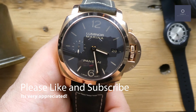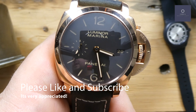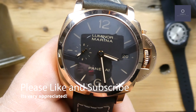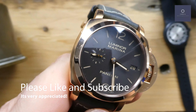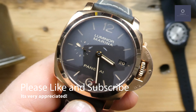Hey guys, it's Chris back with another quick watch review. Today we are taking a look at the Panerai Luminor 1950 Three Days Automatic Orerosse, PAM 393. This is a 42 millimeter all rose gold 1950s case Panerai.